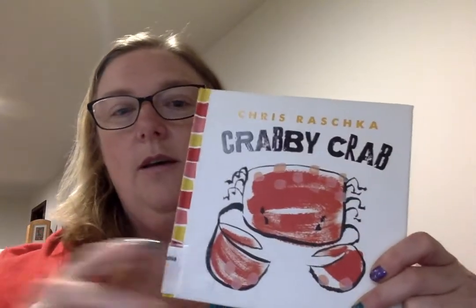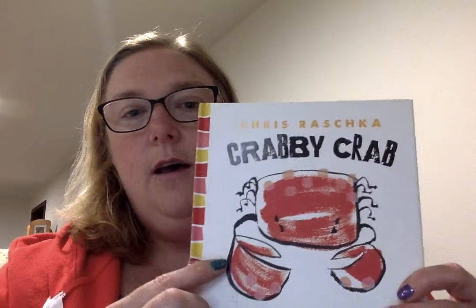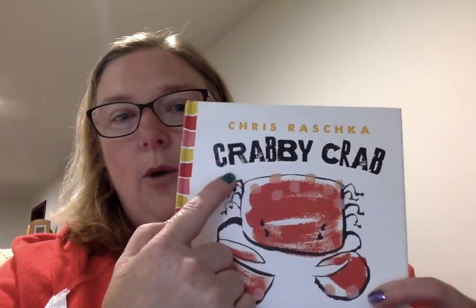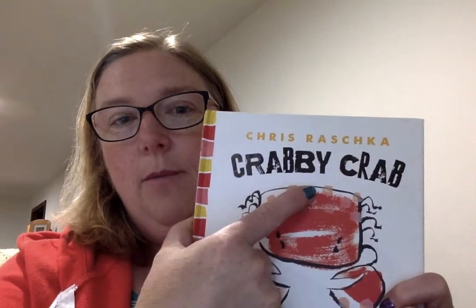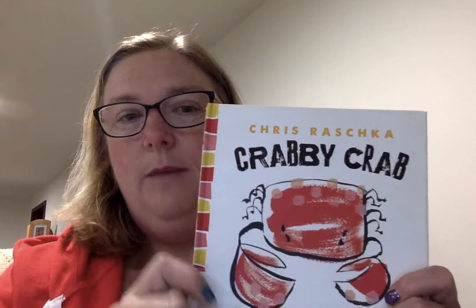Each book is similar. The print — the title at the top — it always is whatever the animal: Crabby Crab, Moosey Moose, Clammy Clam.